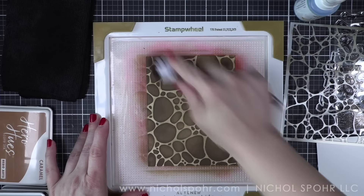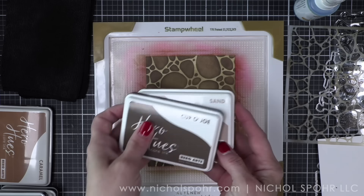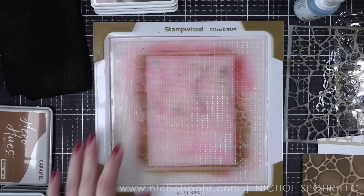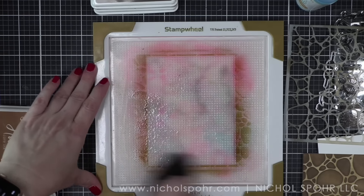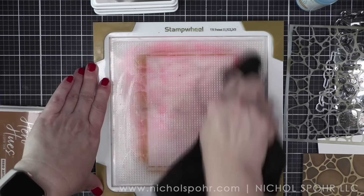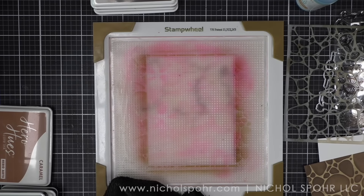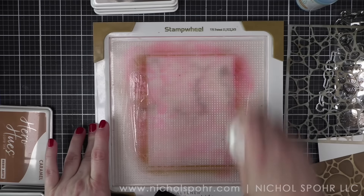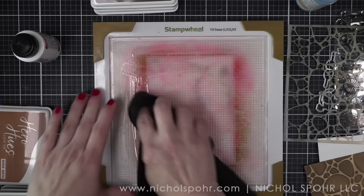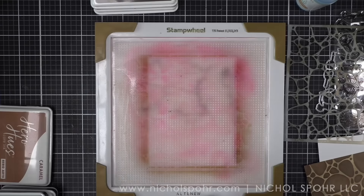I will be using some Hero Arts stamp cleaner to clean my stencil between color changes and to clean my stamp wheel mat. My stamp wheel mat and grip mats — the mats I use inside my Misti — all of them are stained, and that is okay. That means they are well loved and well used. They still function perfectly well. That brown ink did stain my stamp wheel mat, but for me it's simply a sign it's well loved. I did try a little archival cleaner — I don't think that worked any better.